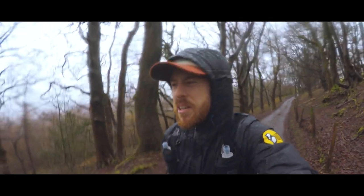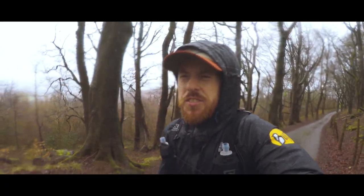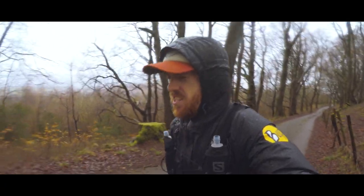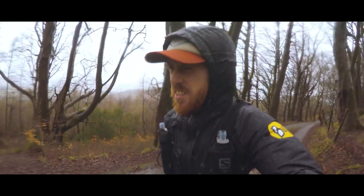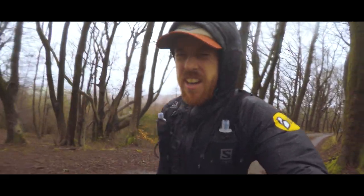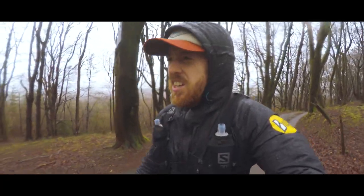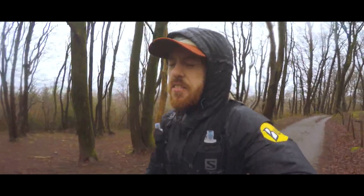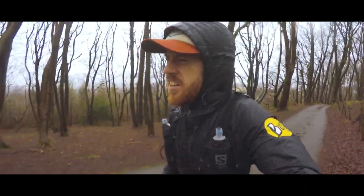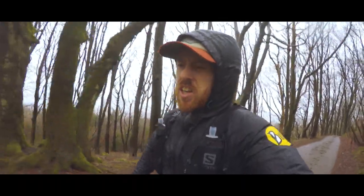So I'm just at the top of the first climb — it's been about 30 or 40 minutes. A bit frustrating because I'd like to run, but that's the course I picked today. I need to keep my heart rate in zone one or zone two, so that's why I'm walking up this hill. Frustratingly, I forgot my heart rate monitor and my watch battery is on about five percent, so I had to go old school and I'm using Strava on my phone.